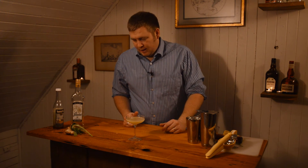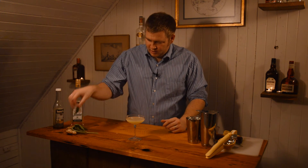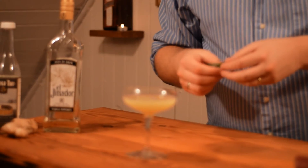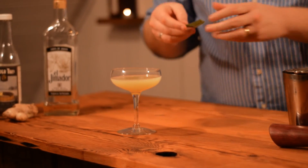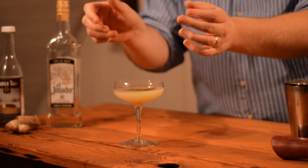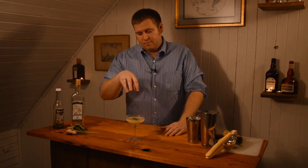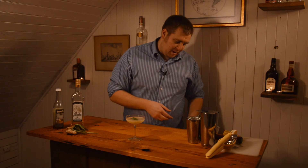This drink is called the Magnetic North, and I named it because of the garnish — a single sage leaf that you float on top of the drink. When you float it in a coupe glass like this, it looks like a needle in a compass pointing to the north. That's where the name came from.